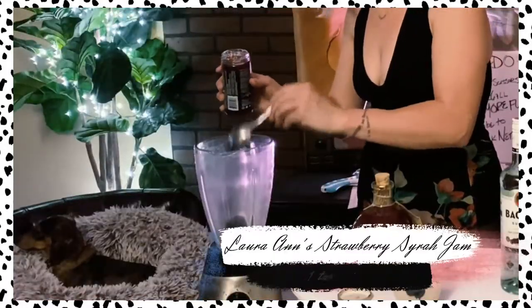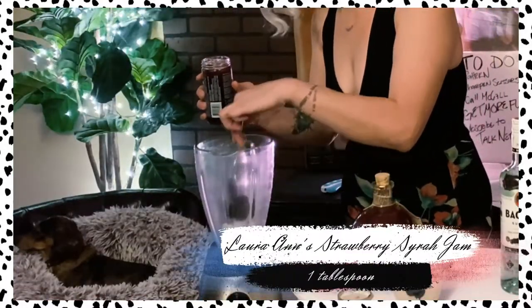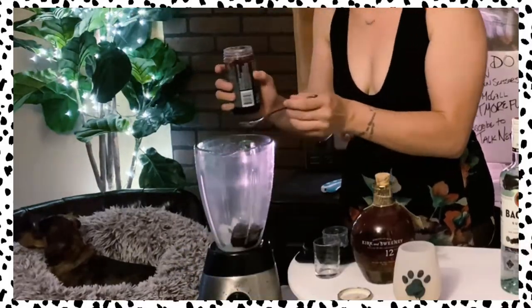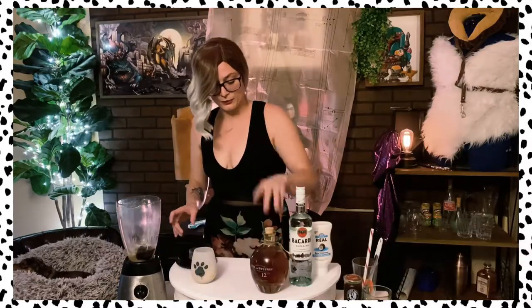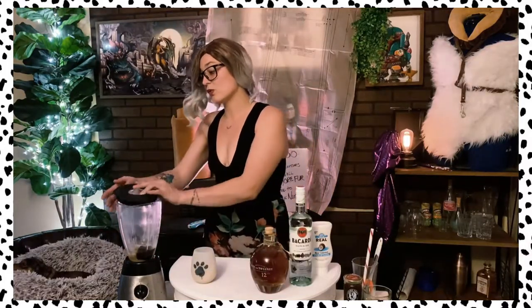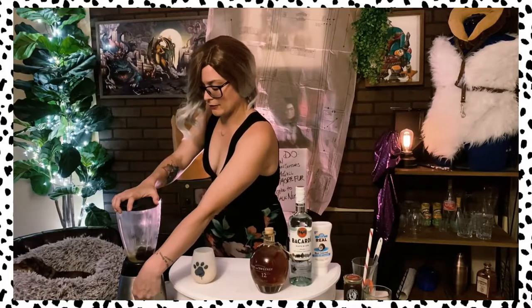The rest of our ice — because this is really good, I promise — just shove it on in there. Not all gems are created equally, but I have a horde of Laura Ann's gems. I'm going to add in an ounce of my darker rum. This one is Kirk & Sweeney, which I have not tried before today, but it is quite delicious. We're going to blend that one on up.